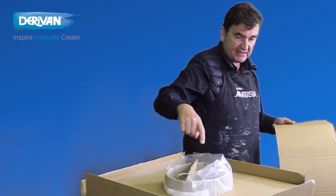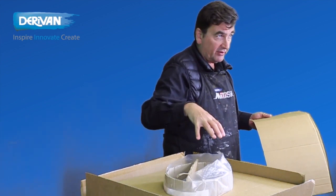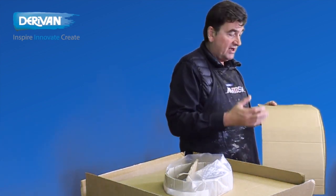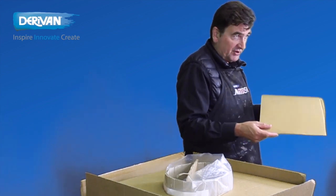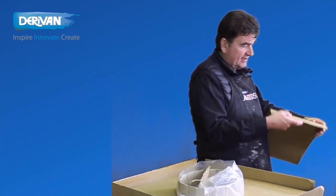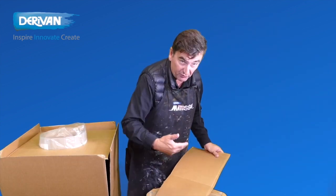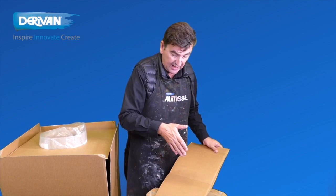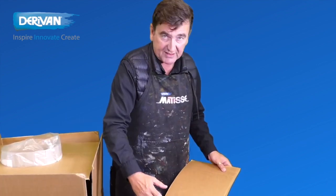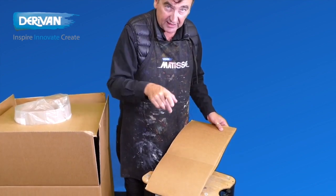A quick tip to make the cylinder or core that you're going to put your work on: you can buy nice flexible cardboard, but reusing cardboard from normal boxes is more practical. You just need to break the structure on one side by running it across a solid edge — that breaks the structure and makes it much easier to get a nice even curve.